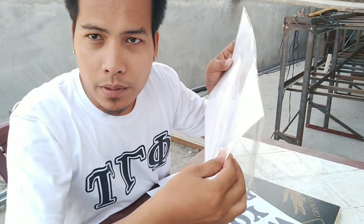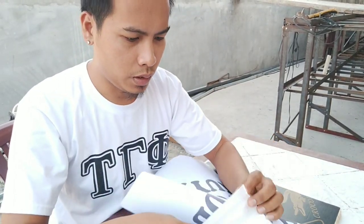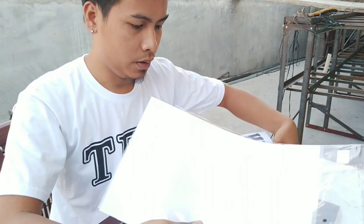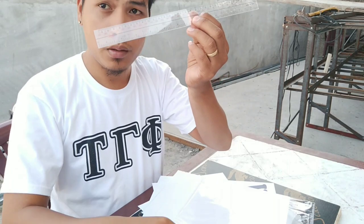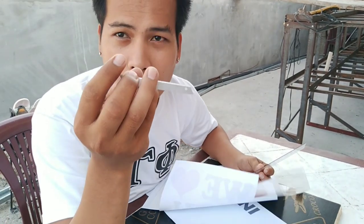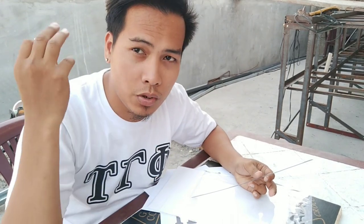Itong transparency film natin. Dalawa na lang sya. Ito yung transparency film natin. So kailangan natin ng roller — so roller. Tsaka yung cutter natin — ito yung cutter na ginagamit ko sa pagkat. Ito nakita niyo na ako kung paano magkat dun sa mga previous video natin sa ating channel, so pwede niyo yung panoorin. So yun, start na tayo magkat.